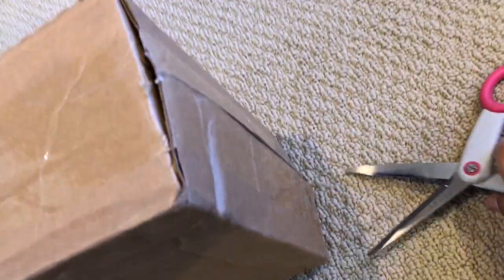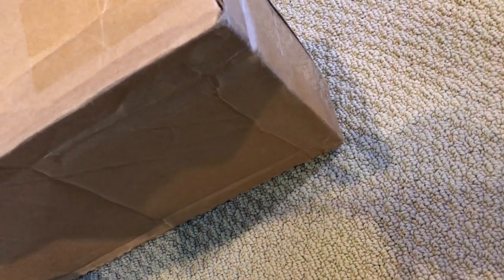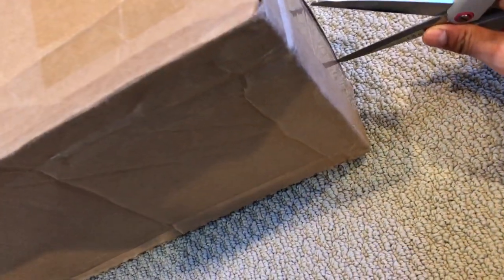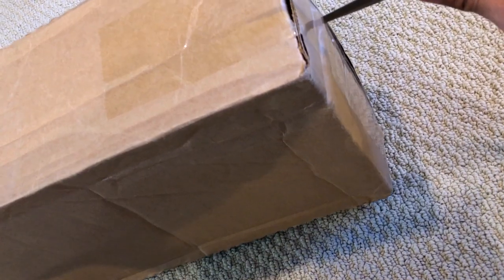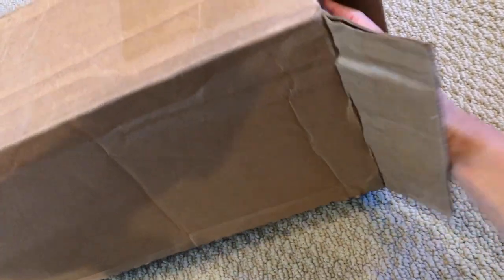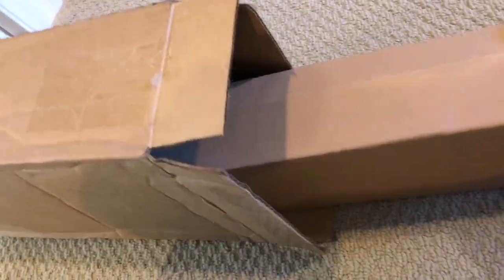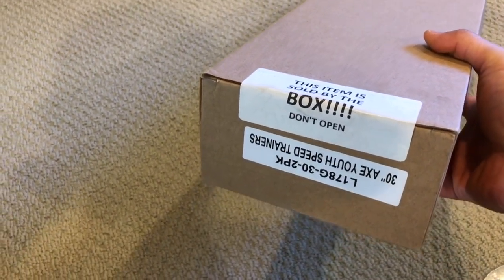We're going to open it up and see what we have in the box. This is the first time we're doing one of these unboxings and it is a challenge to film one-handed while wielding scissors. It's a box within a box! This item is sold by the box - don't open. This is the 30-inch set of Axe Bat youth trainers.